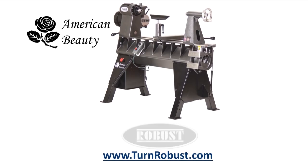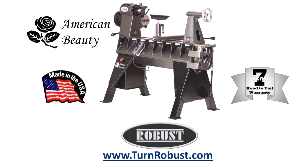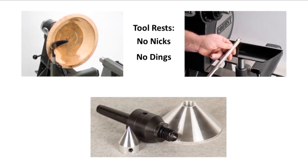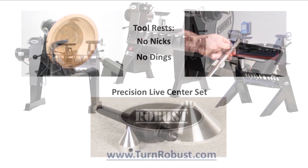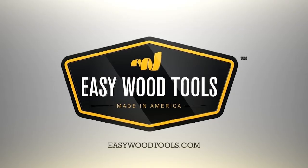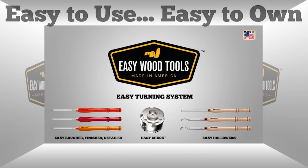Tim's American Beauty was made by Robust Tools, America's premier lathe manufacturer. Quality hardened tool rests and live centers too. Robust — built to turn wood, enjoyed for a lifetime. Easy Wood Tools, best in class carbide woodturning tools.